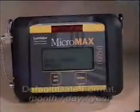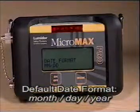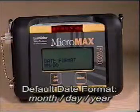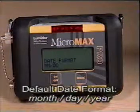Setting the Time Date Format. The default date format is Month, Day, Year, which is customary in the U.S. The time has been set to Eastern Time Zone. Refer to your manual for a more detailed description of this feature.